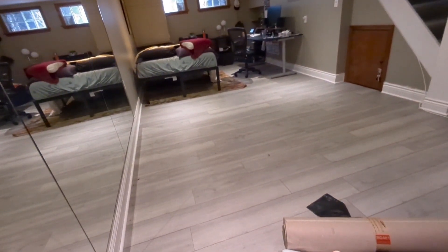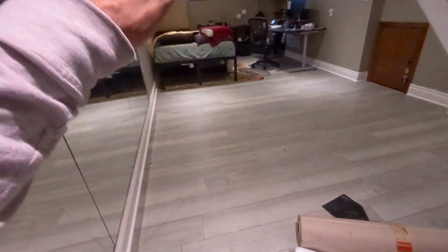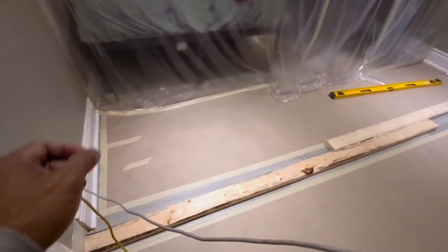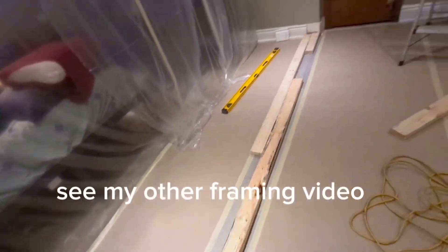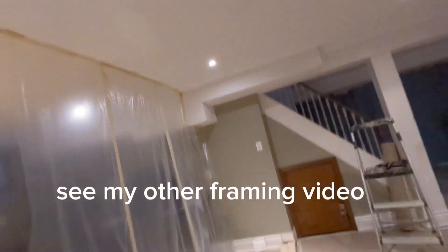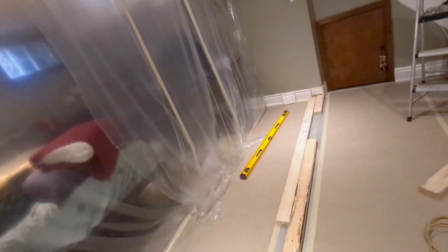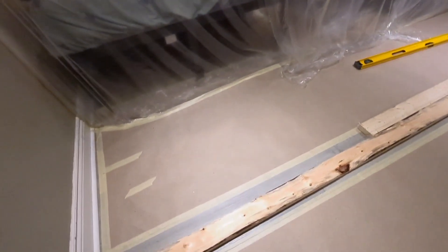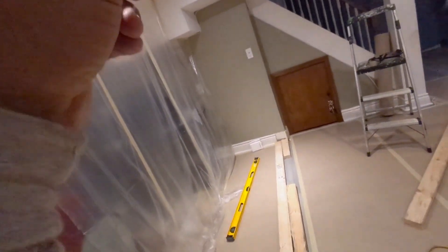I'm just gonna put all my paper protective on the floor and then we can start. We'll start putting down the bottom plate. I'm laying down the bottom plate first because we're using the beam level — we don't have the laser, that's how I do it. Start from the bottom and we'll figure out where the upper plate goes after.